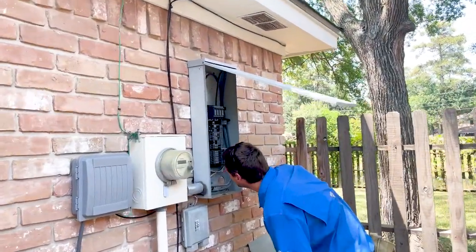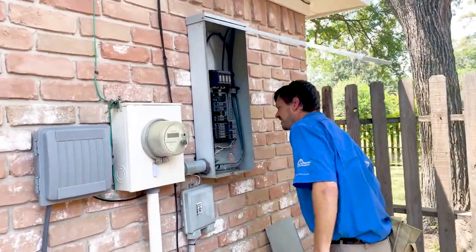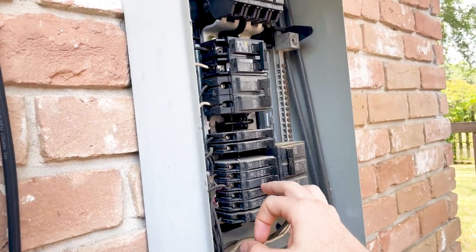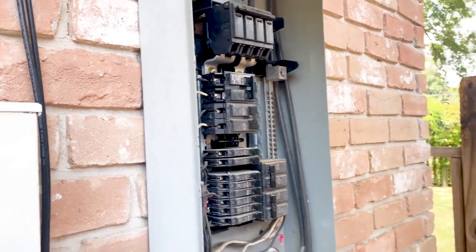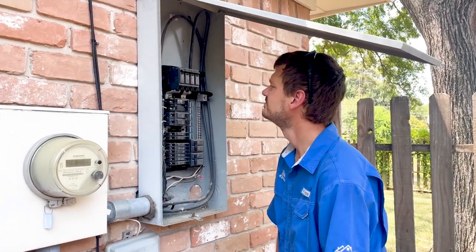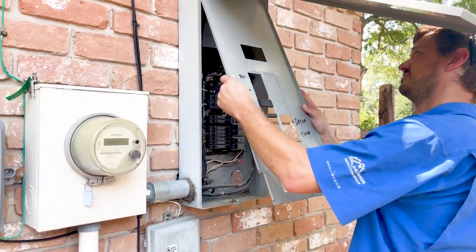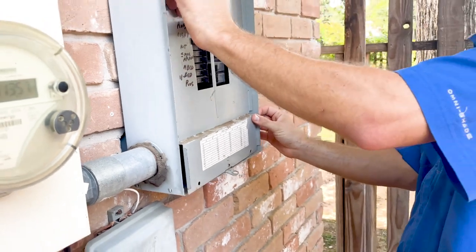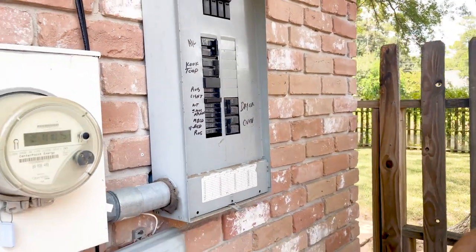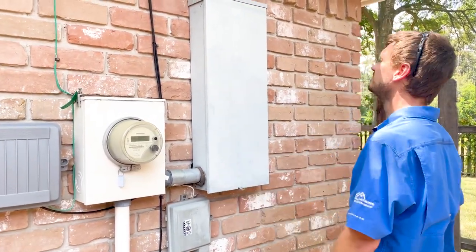Sneaking up here on Mark — he's checking out the panel. We always like to remove the cover and inspect the insides of every panel box for deficiencies. Something that spots out right away: we have a GE panel box and a Square D breaker. Most panel boxes do not allow a mismatch of name-brand breakers, so we're going to write that up and recommend switching out the breaker so it meets manufacturer specifications. Another minor detail: there are no screws on it — recommend adding screws to keep out small children. And a little missing knockout.